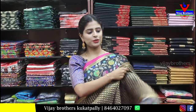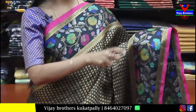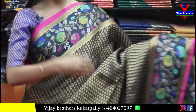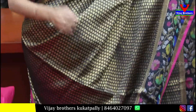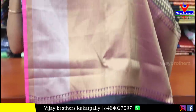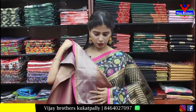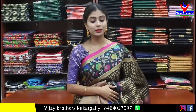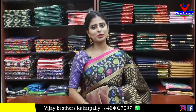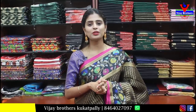Next, yellow kota saree with silver border and piping border. Maroon and green body with thread work — swastik pattern thread work throughout. Simple thread work pallu and self plain blouse. Price is ₹600. Very lightweight — kota is the best option for lightweight sarees.